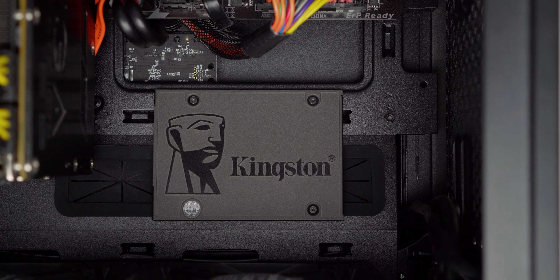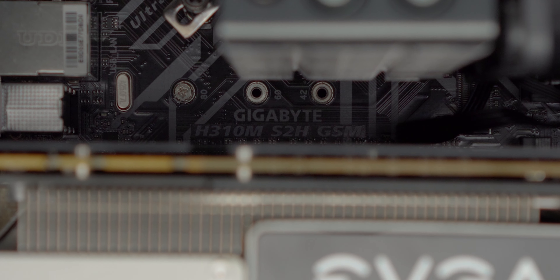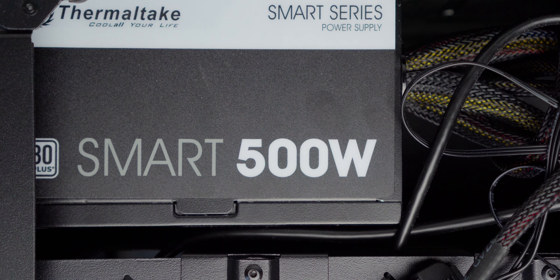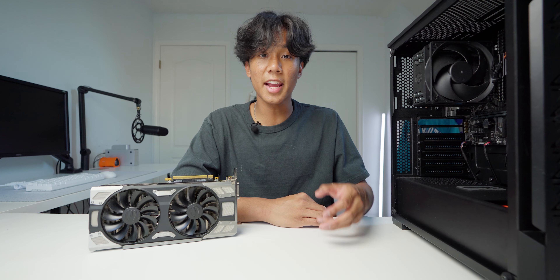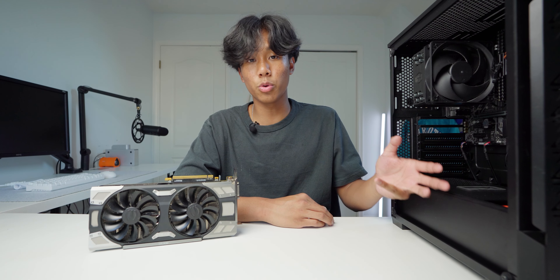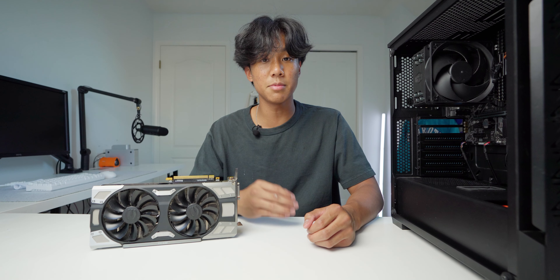We also have a 256 gigabyte Kingston SSD for storage. For the motherboard, we have a Gigabyte H310M S2H GSM. And last but not least, we have the Thermaltake 500 watt power supply. I actually built this PC a couple months ago, and although it's older parts, it's still running really well and still able to edit all of the videos and handle the games that I play.